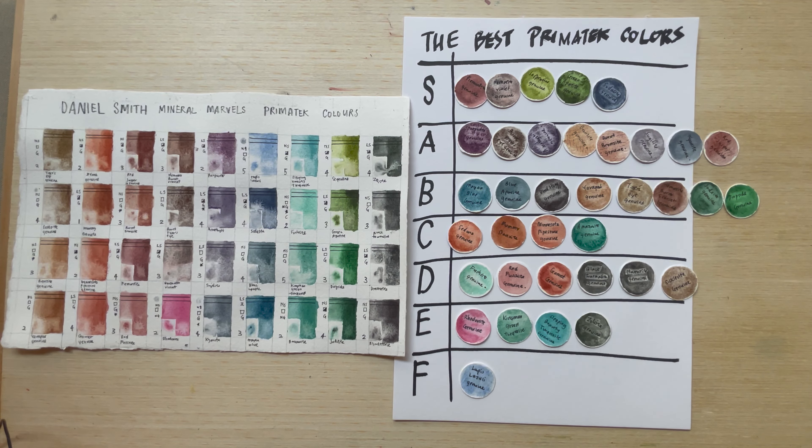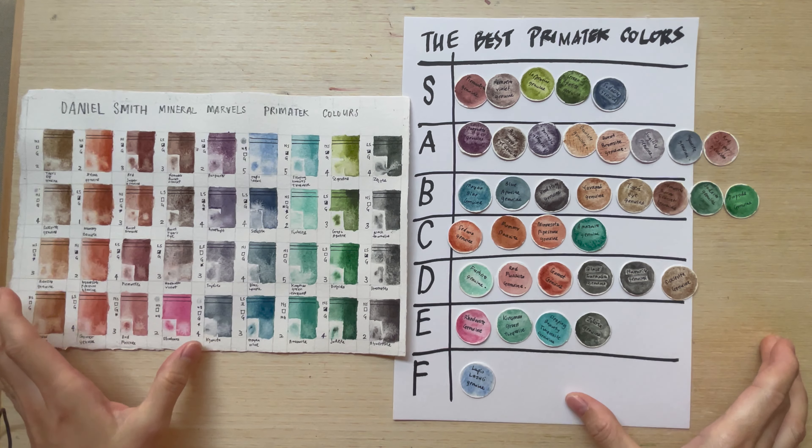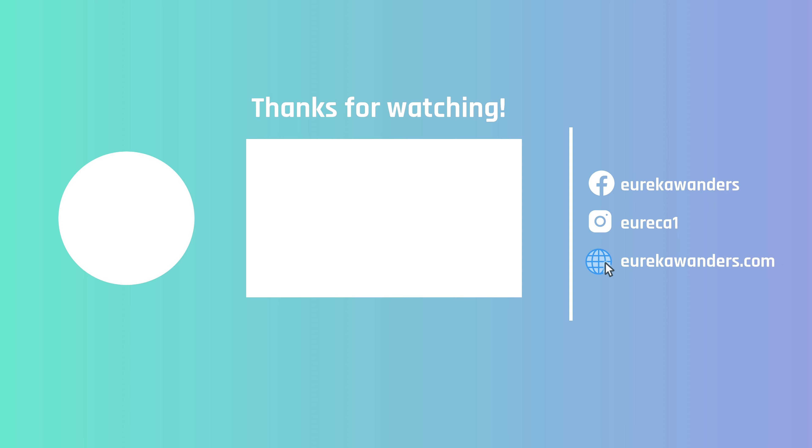I hope you enjoyed this video. If you did, give me a thumbs up and subscribe if you'd like to see similar content. Stay tuned for the next video — I'll see you soon. Bye-bye.